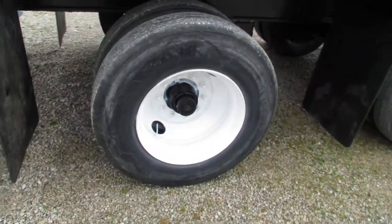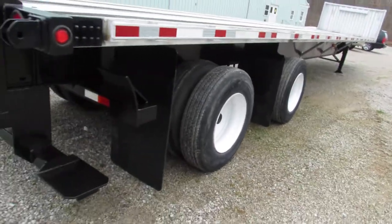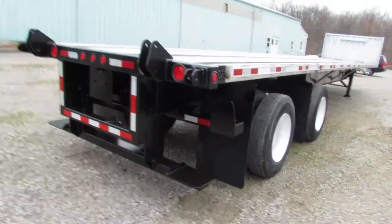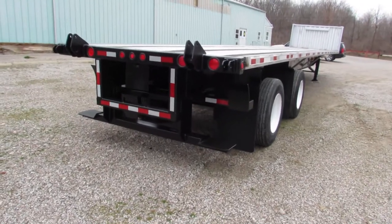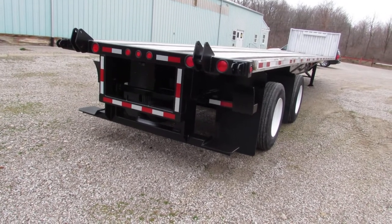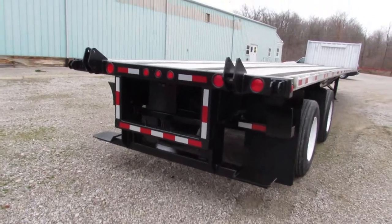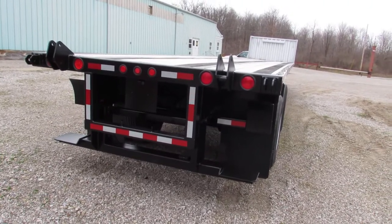You can see the steel refurbished rims have been blasted, primed, and repainted also. Getting to the rear of the trailer here, folks, you can see what makes us unique — we build a universal mounting kit for forklifts.